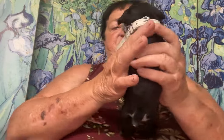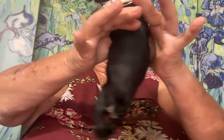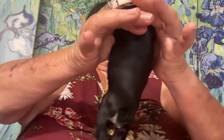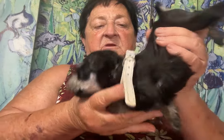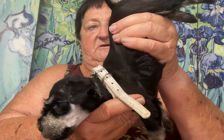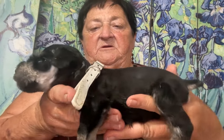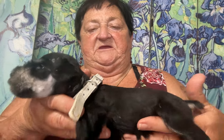I also do with these puppies exercises called biosensor exercises. They should be done every day. If you have a small enough dog, I would continue to do it after you take your puppy home, because it actually helps develop a higher level of intelligence, temperament, character, and the ease of being touched and held.